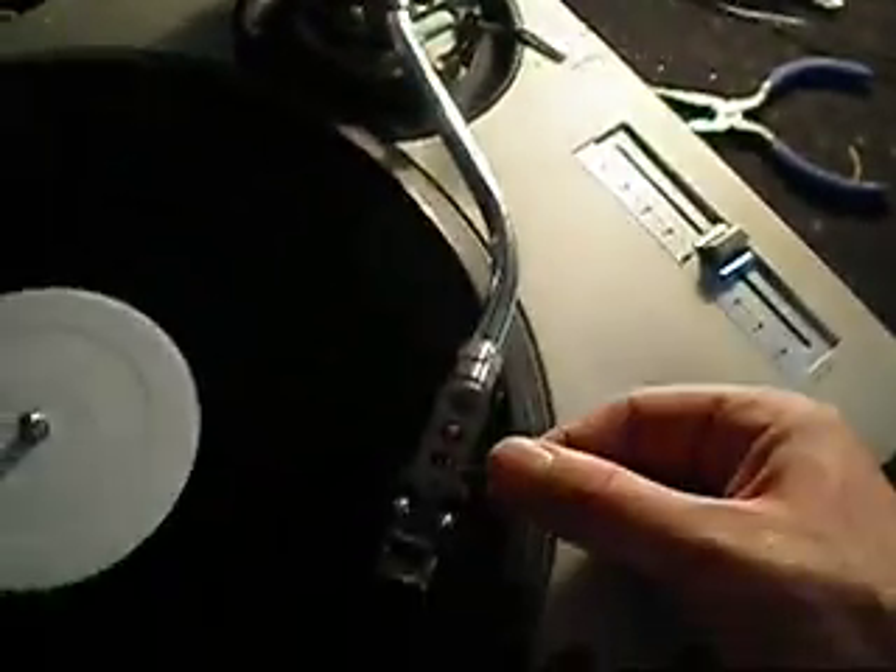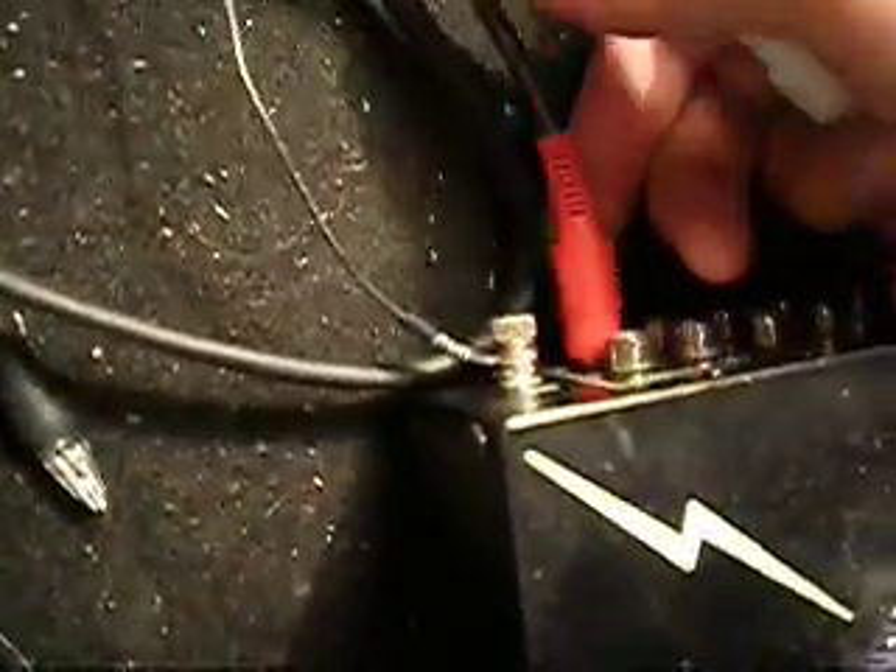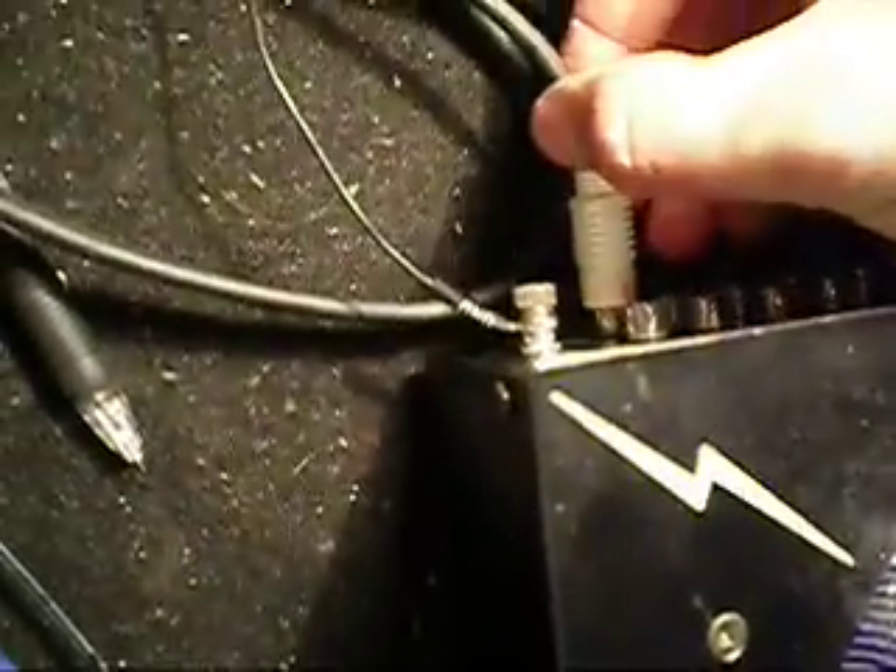If I put the record on, you can hear that the signal is coming through clearly in both channels — first the red and now just the white. There's no hum at all when they're out, which shows that the ground wire is working perfectly.